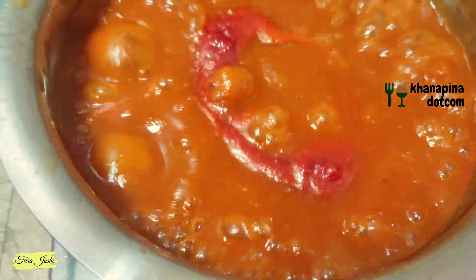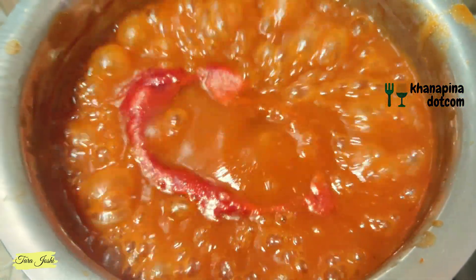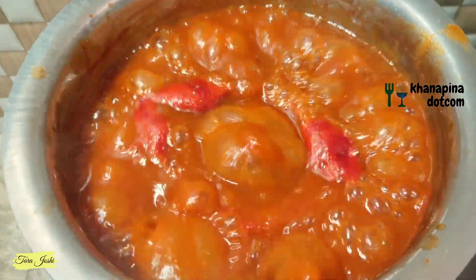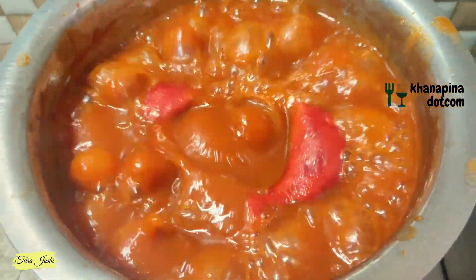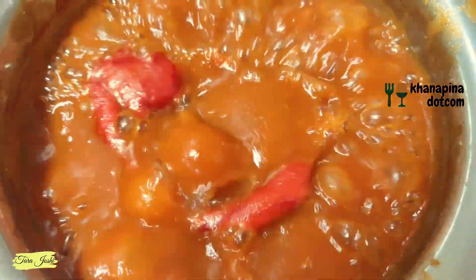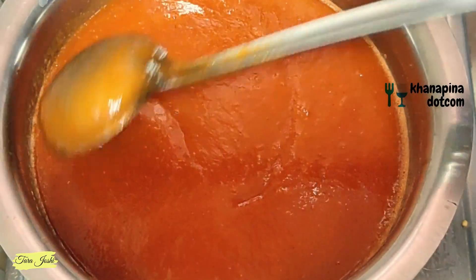We have to stir it well and make it quickly — it will take a little more time. We have to stir it in the middle of the pan. The tomato puree can dry out and burn, so keep your attention on it, cover it, and cook while stirring in between.